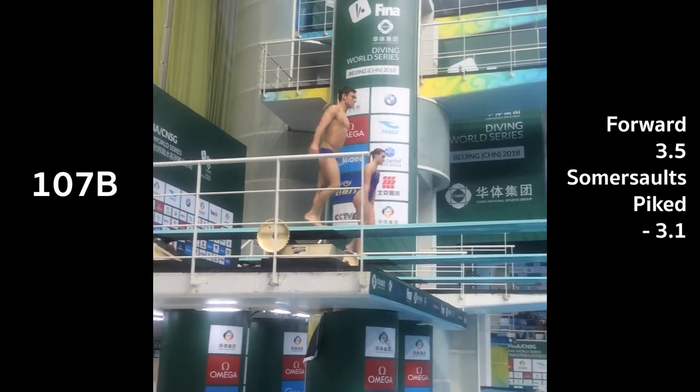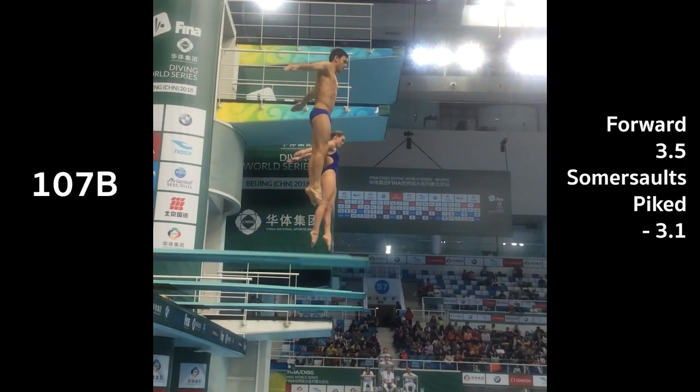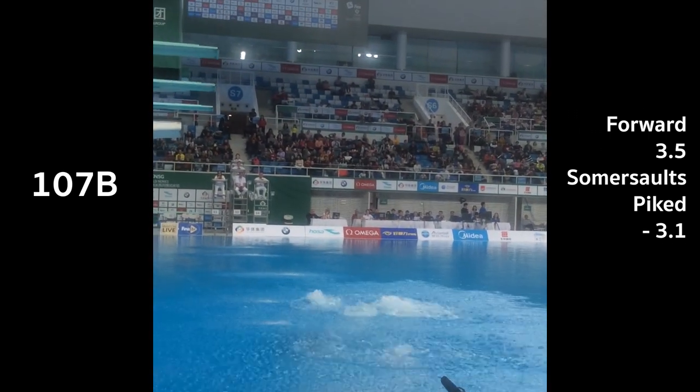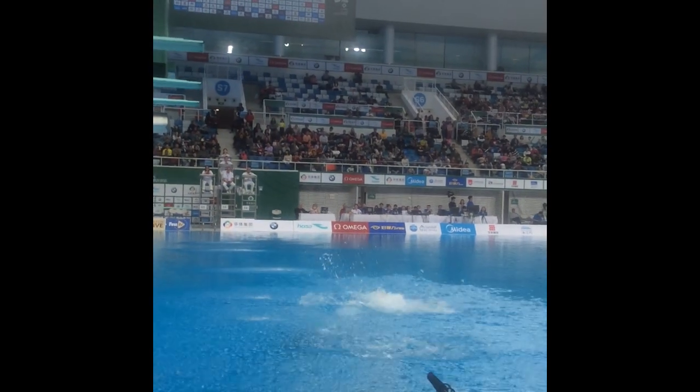Going into the final dive, we were actually in fourth place, so we had a lot to pick up because we didn't want to come fourth — that's not where we want to be finishing. Going into the last round, we were just like, you know what, who cares? We're just going to do the best we can, and whatever happens, happens. I remember taking off, we were spinning at the same speed, we hit the water, and I looked straight to Jane, and I could hear her cheering. And when you hear Jane cheering, you know you've done good.